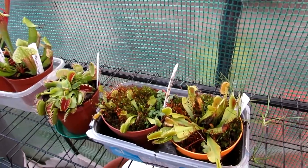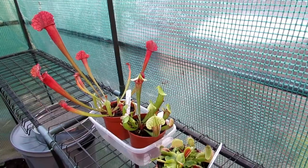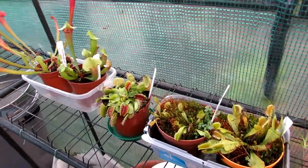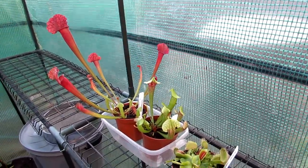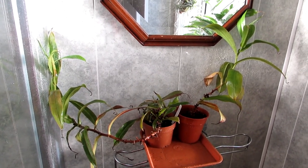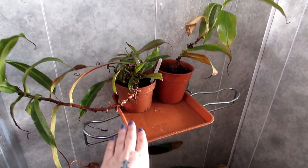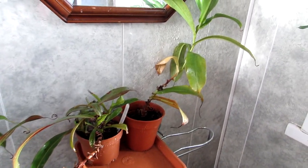Now I'm going to show you my Nepenthes that I have upstairs in the bathroom, because Nepenthes are tropical plants and need to be kept heated in winter — that's why they're not in the greenhouse. Here I am in my bathroom with my two Nepenthes plants. I've just given them a spray with rainwater; I like to spray them daily. I also add a bit of rainwater into the little tray they're in to keep their humidity up.